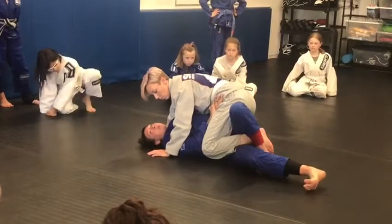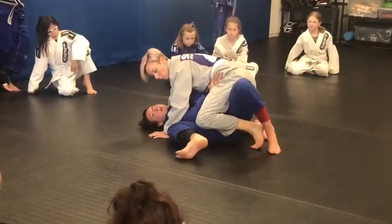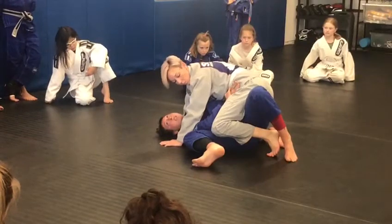Again from here, I'm going to bring my bottom knee all the way up, using my forearm and my elbow to help push her leg in between mine.